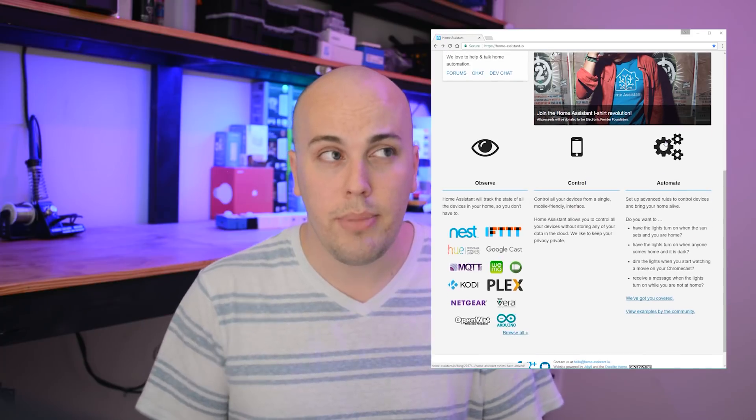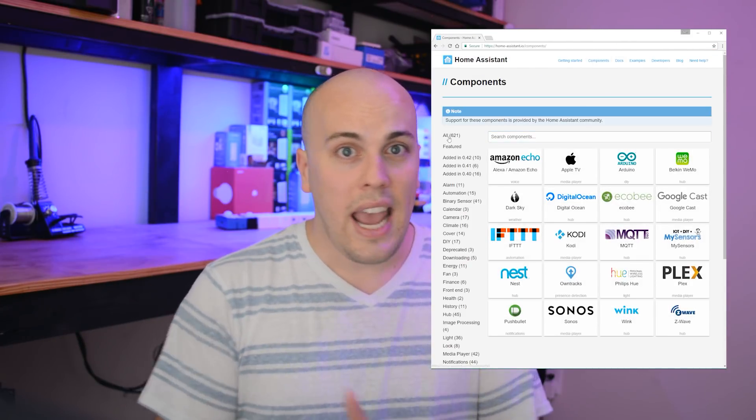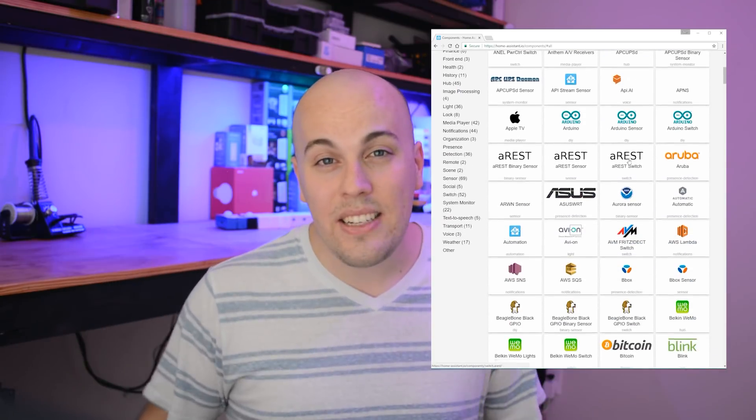First things first. In order to use this multi-sensor, you're going to need to have your own home automation hub that supports MQTT. If you've been around this channel before, then you know I love Home Assistant. It runs on a $35 Raspberry Pi, and if you've never checked it out before, you definitely should, because it's awesome. It's free software, really easy to get set up, and it lets you get started automating tons of devices around your house in just a few minutes. Definitely check out my earlier video if you're looking to get started with that.